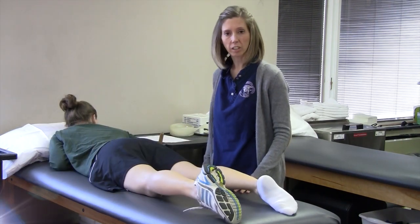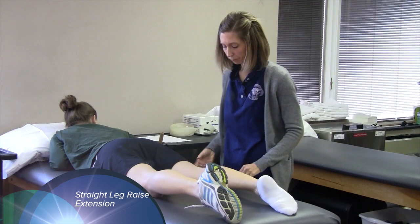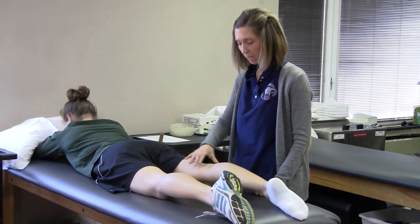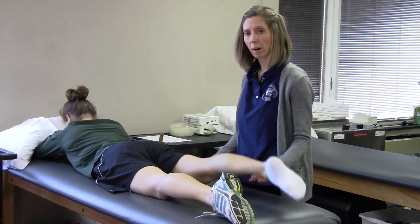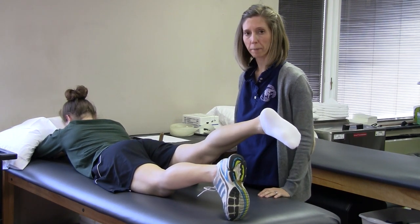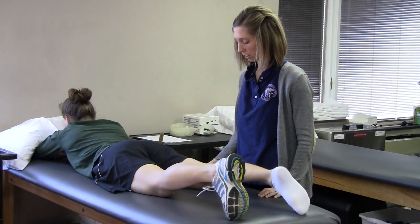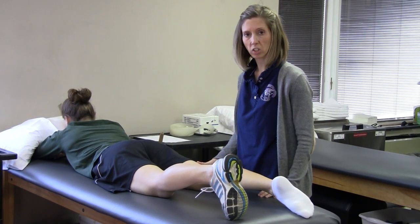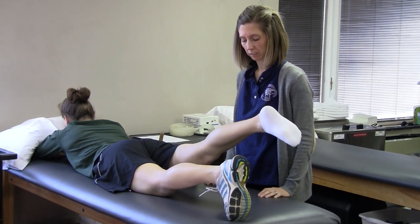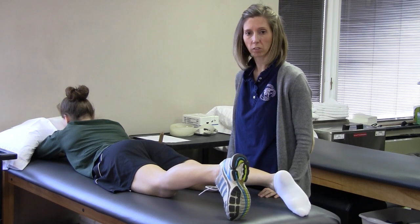The next exercise is straight leg raise extension. Tighten up the quadriceps again, keeping the knee straight. Raise the leg approximately six inches depending on the patient's tolerance. Hold that position for the count of three and lower it. In between each repetition, tighten the quadriceps again and raise the leg. Do 10 to 20 repetitions.